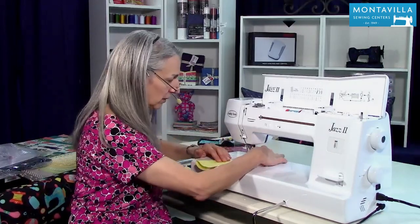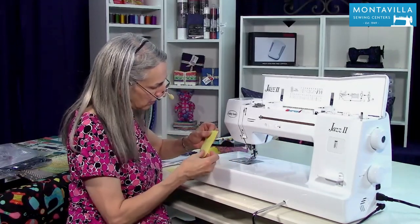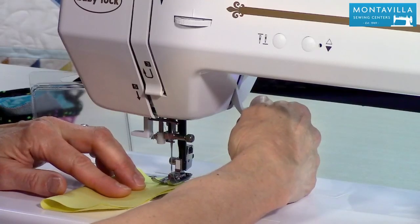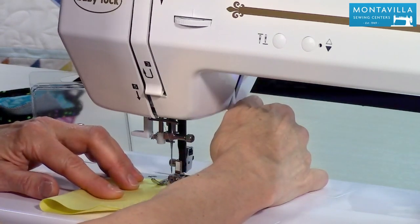So let's start with a little sewing here. I've got fabric, get the edges even, and I'm going to go for a 5/8 inch seam allowance, starting near the edge of the fabric but not off the edge of the fabric.